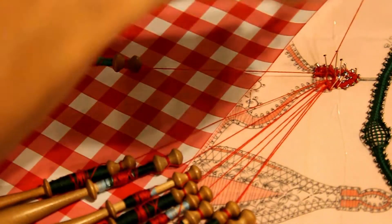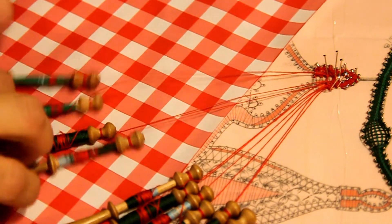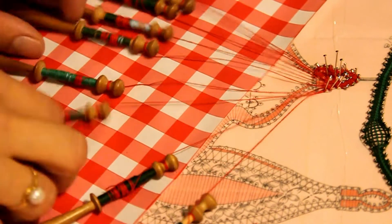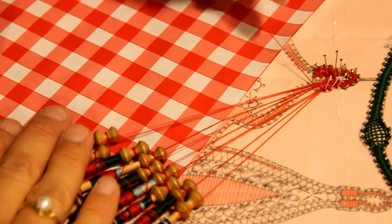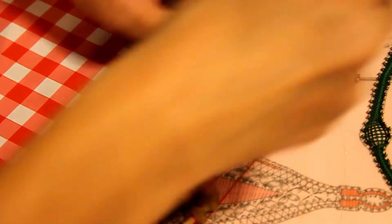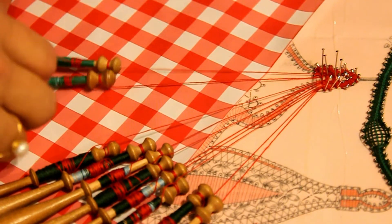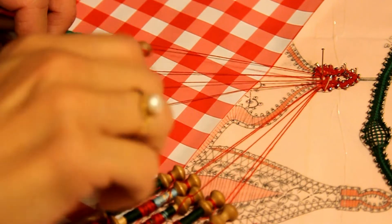Vous remettez l'épingle au bon endroit et je fais passer un de mes fils derrière l'épingle. Ensuite mes meneurs sont à gauche et je vais à droite : point fermé, point fermé, deux torsions, point fermé, point fermé, deux torsions, deux bouts de rangée. Je mets mon épingle à droite et je retourne à gauche : point fermé, point fermé, deux torsions, point fermé, point fermé, deux torsions. Je vais crocheter ma troisième épingle, toujours avec les meneurs. Moi je fais ça — je ne sais pas si toutes les dentellières le font, mais je trouve qu'il y a une meilleure tenue pour le crochetage.